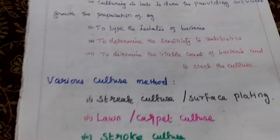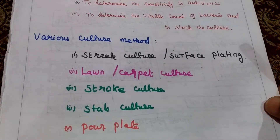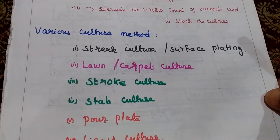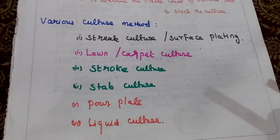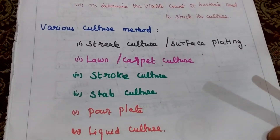Various methods we are using. First one is streak culture or surface plating, lawn or carpet culture, stock culture, stab culture, pour plate, and liquid culture method. Now we see about one by one.